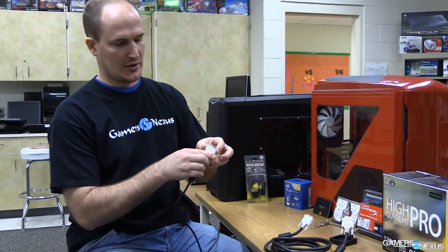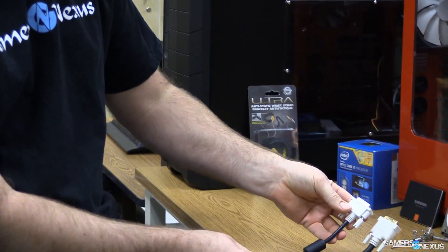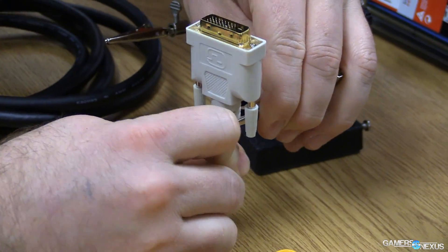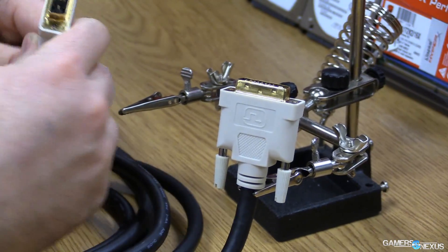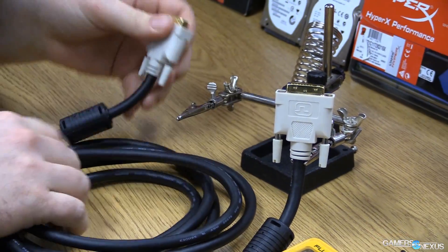Let's say that you buy a DVI dual link cable and it looks something like this — notice the thickness of this cable versus this cable over here. When you plug your DVI dual link cable in, if you're only using 1920x1080 resolution you may not notice it, but when you push to higher resolutions you're probably not going to be able to get that picture.